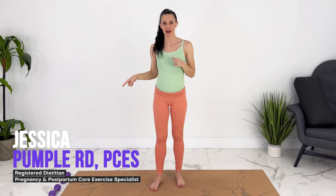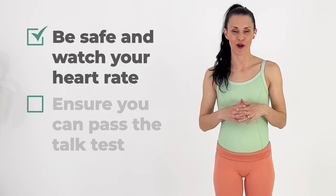I'm not going to wear shoes for this workout, but if you like to wear shoes, you can absolutely wear shoes. Be safe and watch your heart rate during a pregnancy workout. Make sure you can pass the talk test — you should be able to talk during any point during the workout.